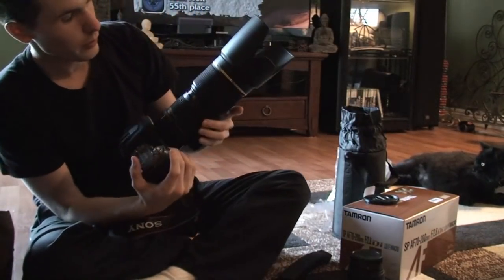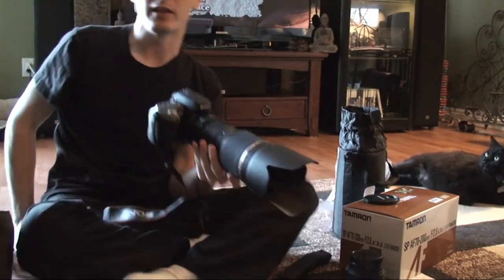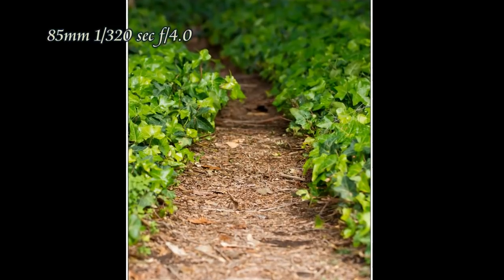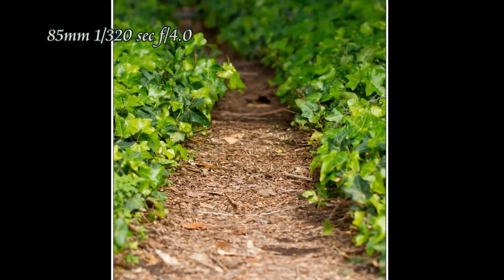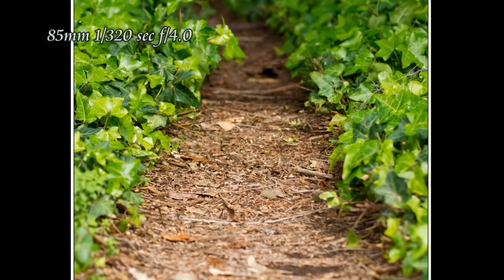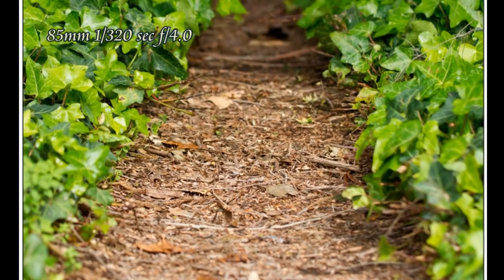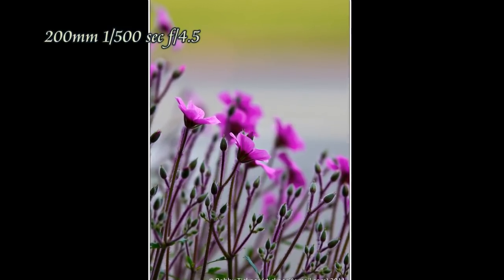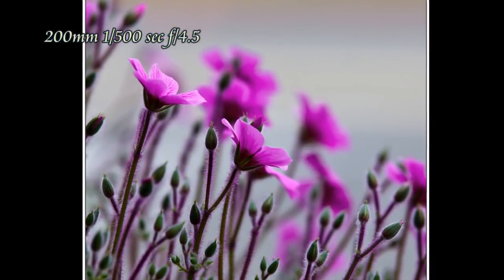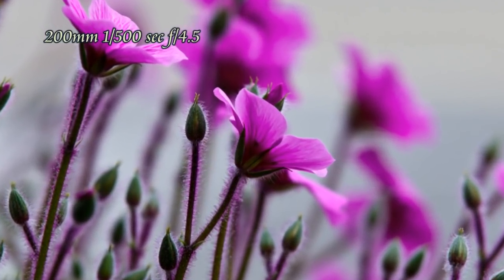There you have it — the Tamron 70-200. I'm going to do a bunch of test shots this weekend and hopefully include these at the end. These are a bunch of pictures I shot the first weekend I had this. This was actually the first picture I took with the 70-200 f2.8 Tamron lens — turned out pretty neat. The shallow depth of field — there's only a swath. Here's a flower I took; you can see the background is completely blown out, using some of the macro capability of this lens. As it zooms in you can see the detail captured on these flowers — it's pretty amazing.